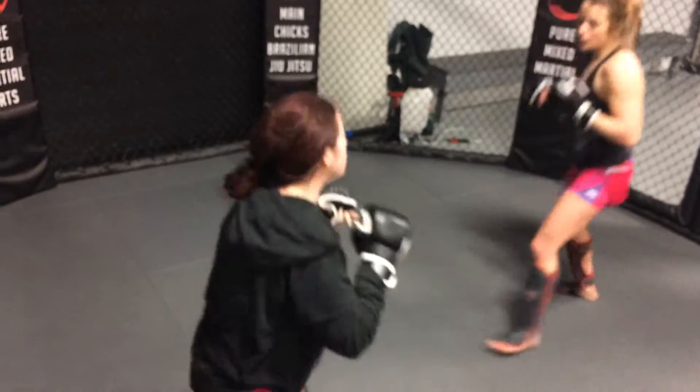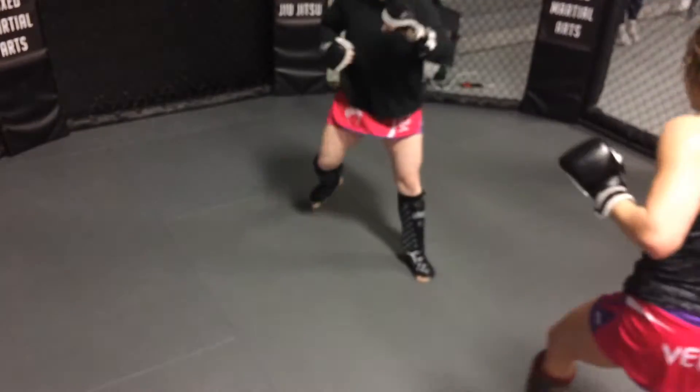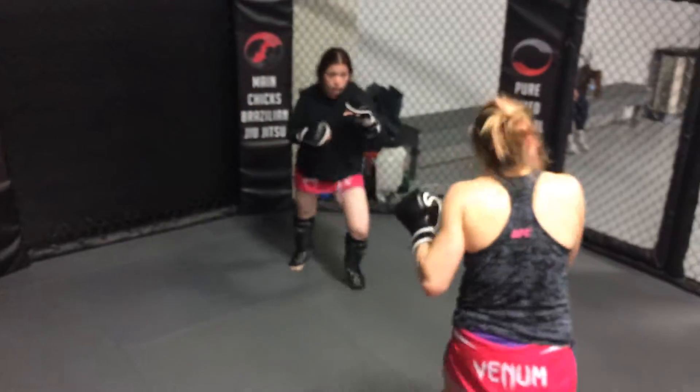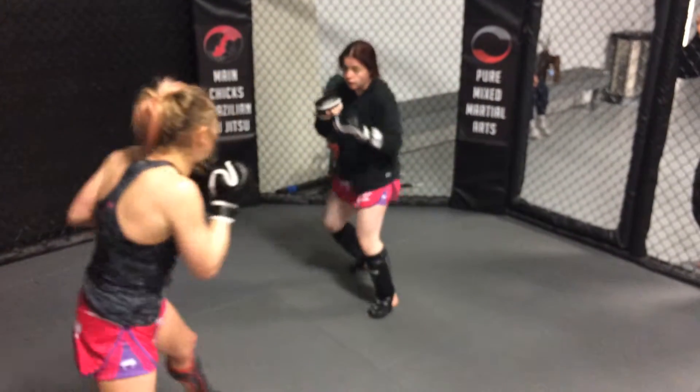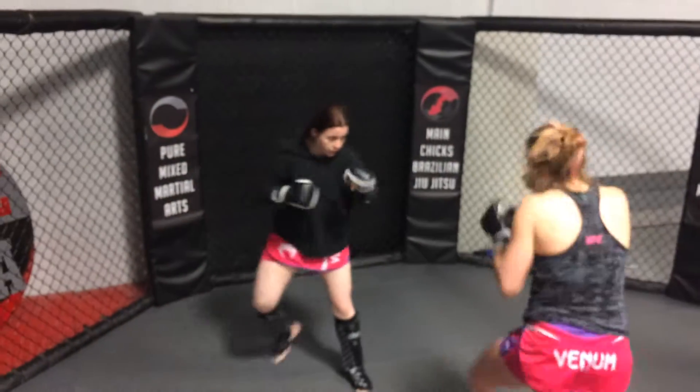There you go. Nice two. One, two. One, two. There you go, good. Keep those hands closed. One, two. One, two. Finish your kick.